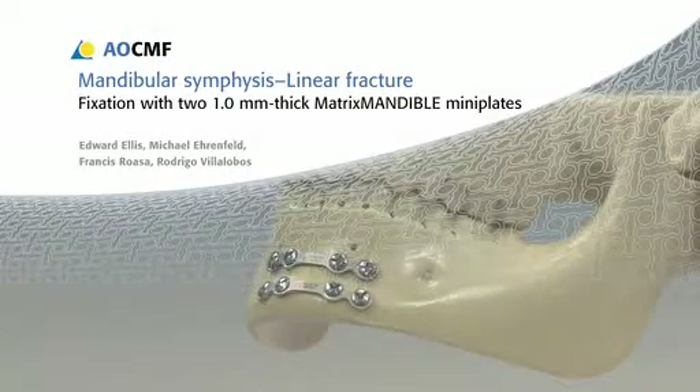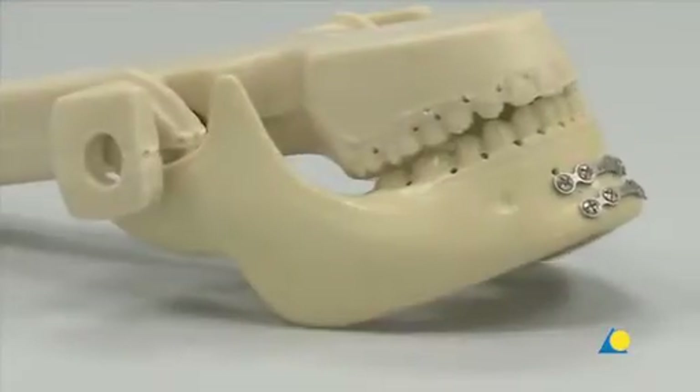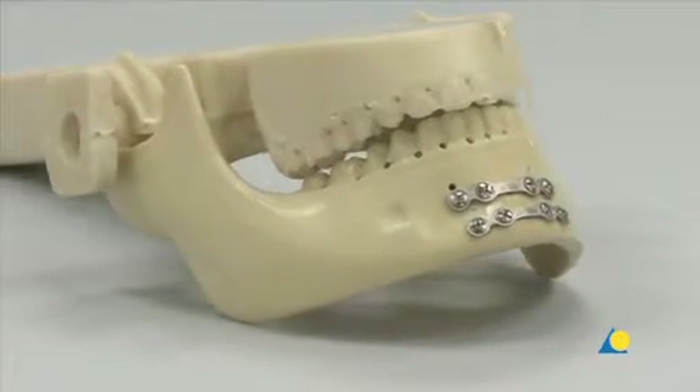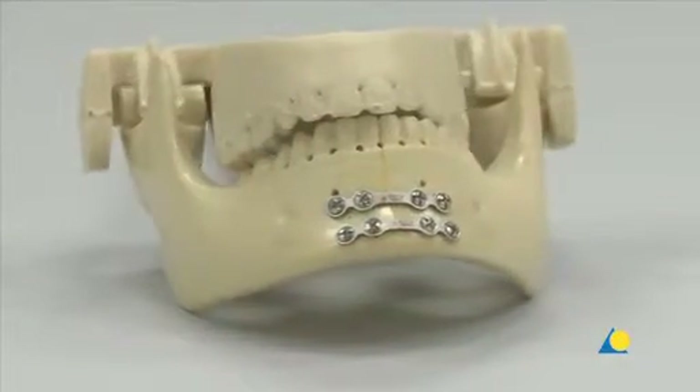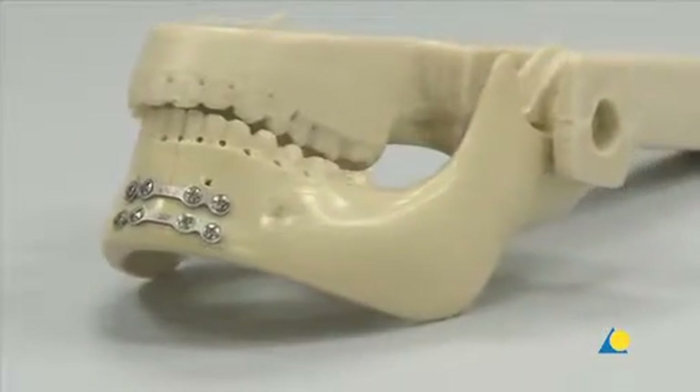This presentation will demonstrate the technique for the fixation of a linear mandibular symphysis fracture using two 1mm thick matrix mandible mini plates. This method provides stable fixation by relying on the bony buttressing of the fracture. It is technically less demanding, but not as stable as lag screw fixation.